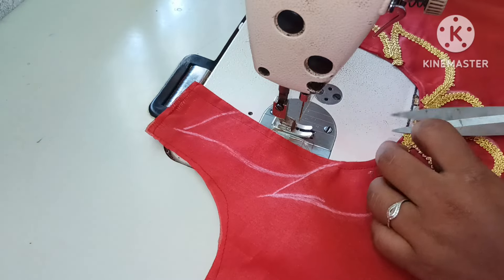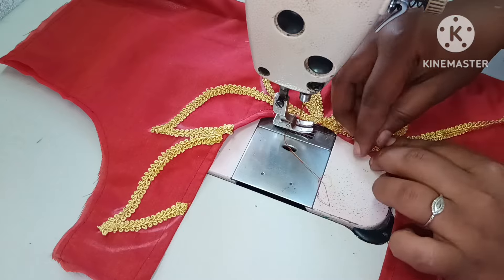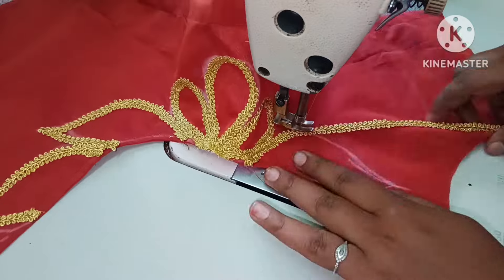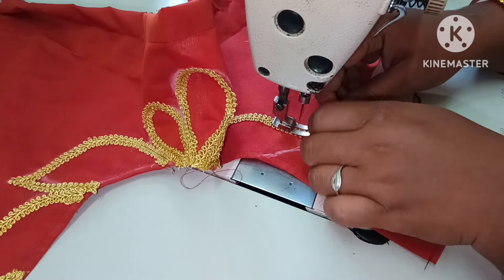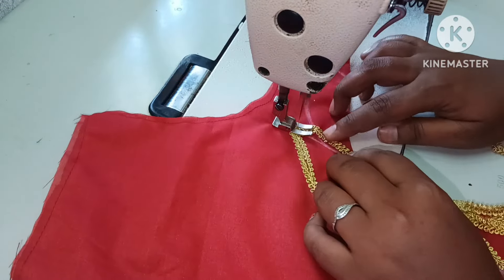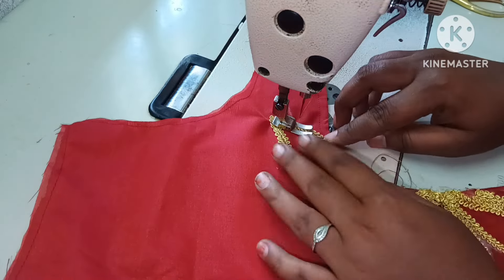This is the blouse. That's why you can use the lace. This lace is very nice. If you choose two colors, it is very dark but very attractive. Now we will do one side.